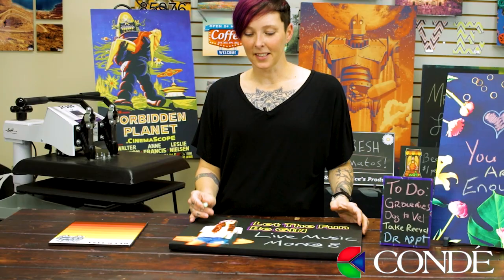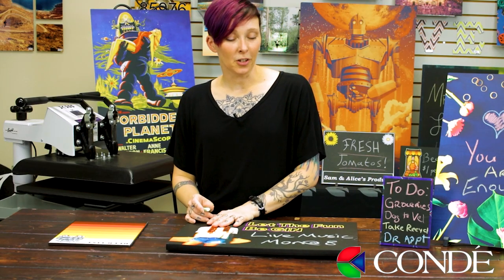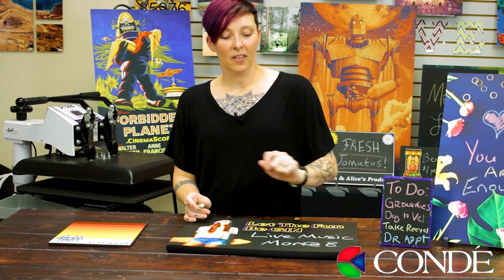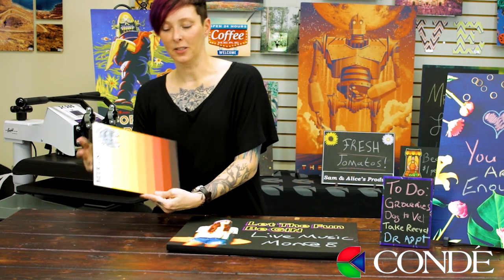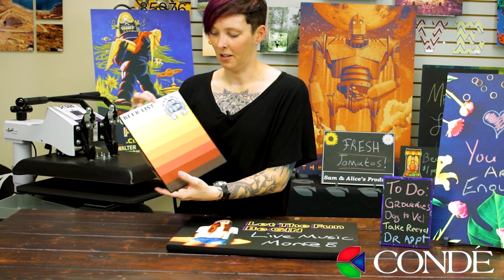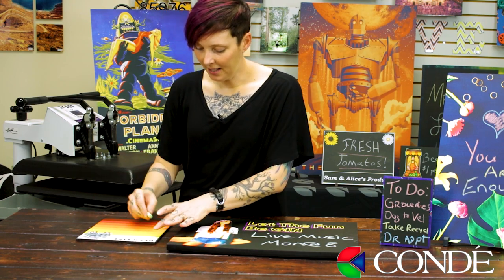The great thing about this is you make it for the venue and they have it, and then they can just change it out as needed. And then the last one is this really cute beer list here where you could write down your specials for the day.